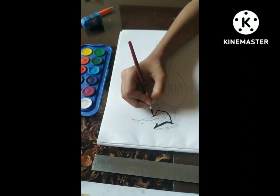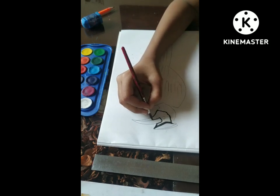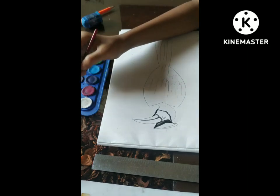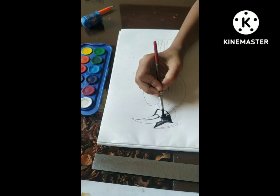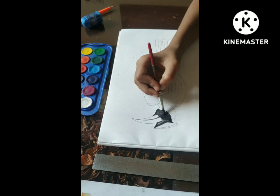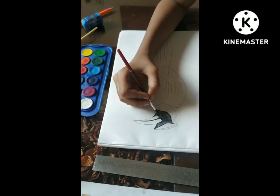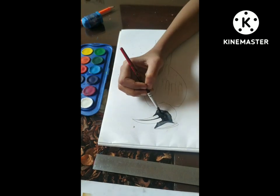Here I have done the face portion. I am telling you that in watercolor painting, don't take unlimited water because when you take too much water, it spills on the paper and it gets rough. That's why I'm telling you — don't take unlimited water. I also have a sister, and when she paints, the full paper gets spoiled. Now I have detailed it.